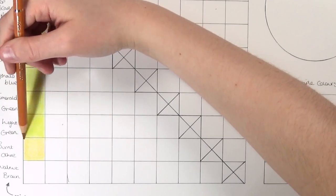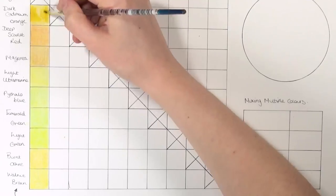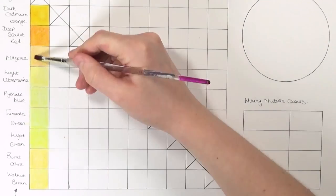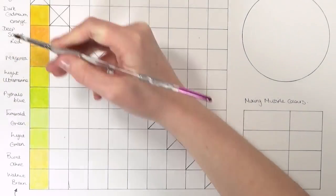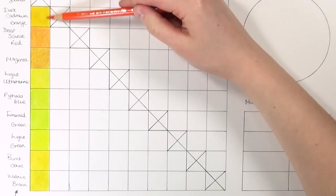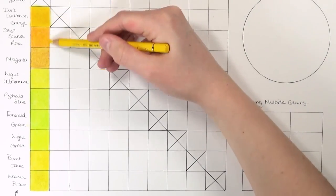Because this isn't a blending tutorial I'm not too worried if the swatches look a bit grainy — next week's tutorial will focus on how to blend coloured pencils, so make sure you subscribe so you don't miss that. For the first three columns I've slowed it down so you can see what's happening, but for the final seven columns I'm going to speed it up. When it gets to magenta as the dominant colour, that's where you'll really see a big variety of colours.